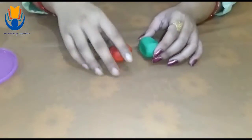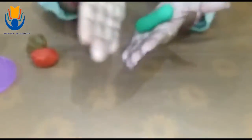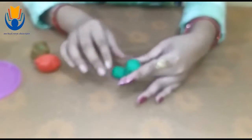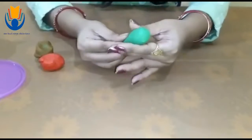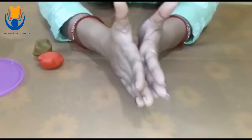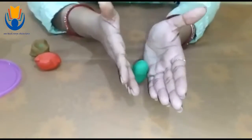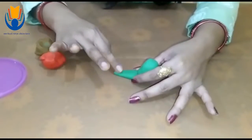Now let's roll it up. With our hands, we have to give it shape. The thick part up and thin part down like this. Then let it sit. So this will be the face and body of the bird, and this will be the tail of the bird.